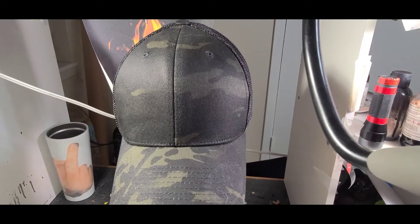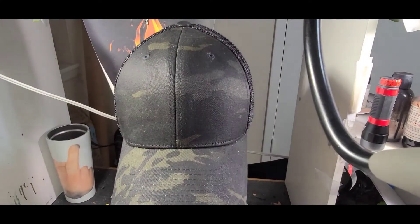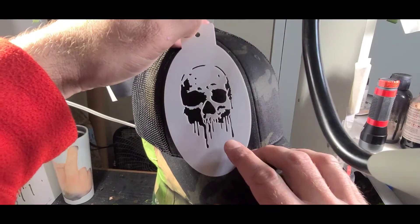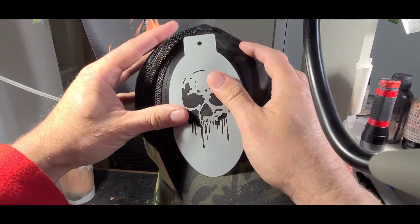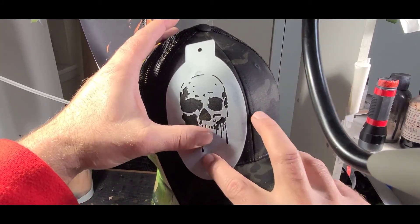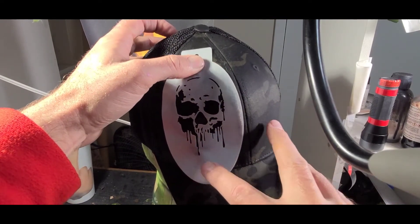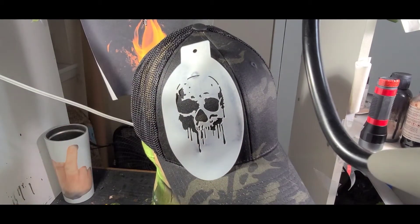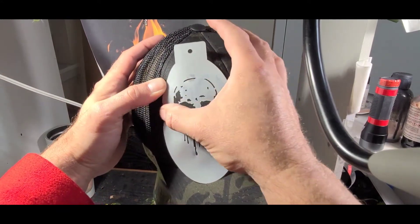We have our dummy head here, and we're going to stick the stencil on it — we've already sprayed our adhesive on it, so it should be tacked up now. We'll flip it around and place it on this side, putting it where I want it. Because it's a curved surface, we might not have the greatest luck here — drips are not going to be ideal, but we'll modify the stencil a little bit so it's not so curved, and we'll go with it like this for now.